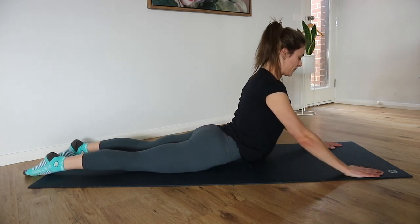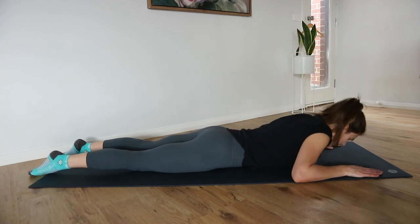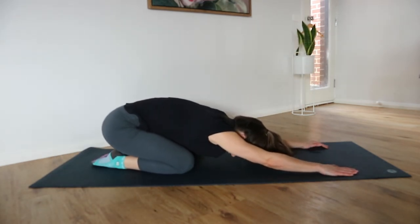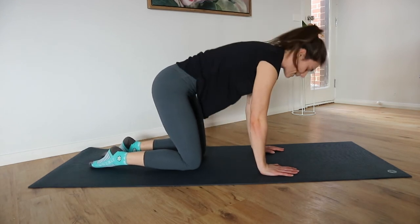Up onto the hands if you have the range. Resting all the way back down. Kick it back into a child's pose if you need to — a few deep breaths there.